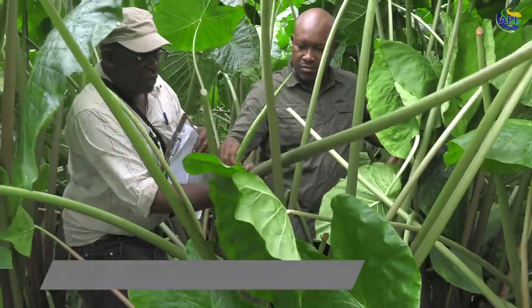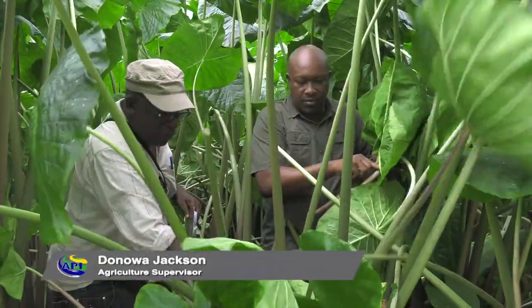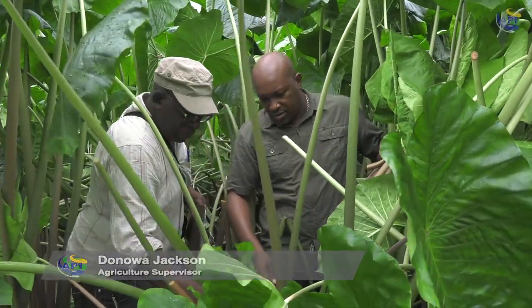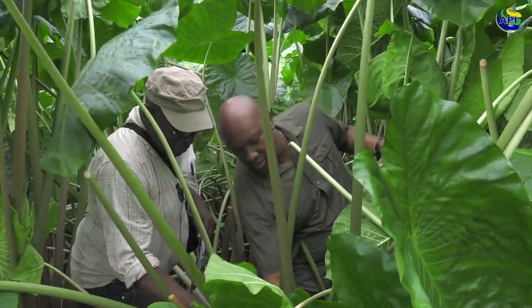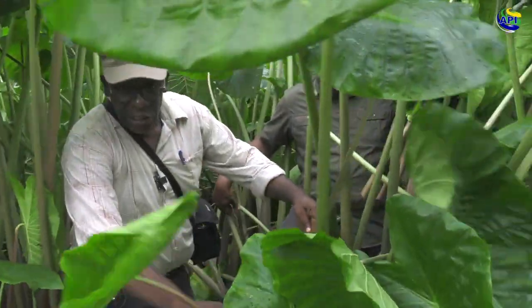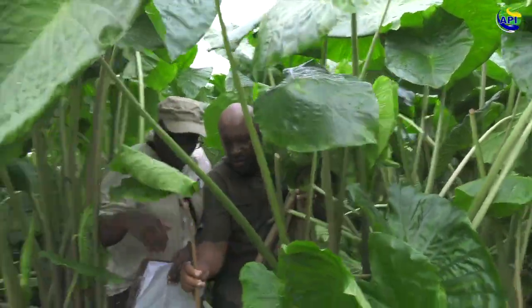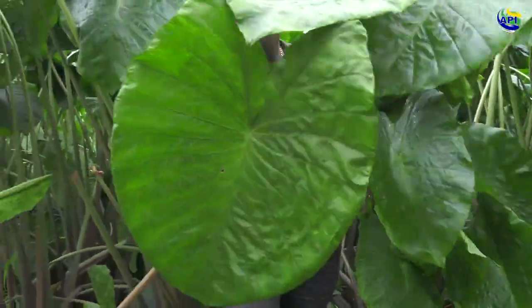So you have this that you could take — what we took off here — and you have this one here again. So from one root you get at least four callaloo from it.